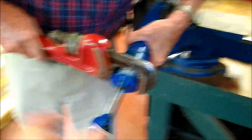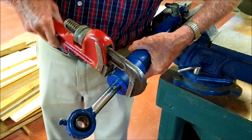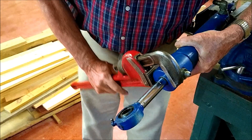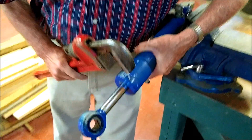We're unscrewing the cap on this Farm Track steering cylinder. We just put a pipe on this pipe wrench and it popped loose — it didn't take too much.